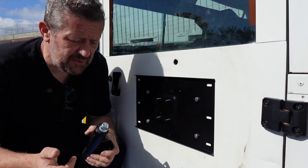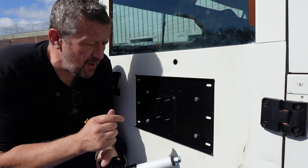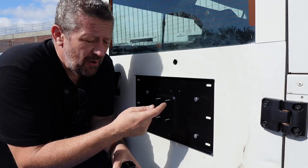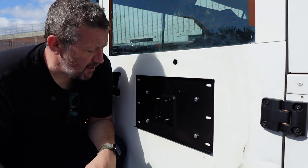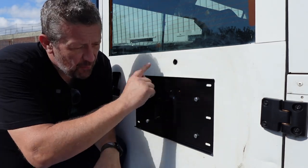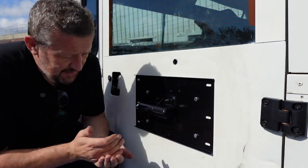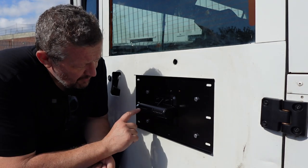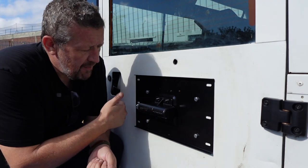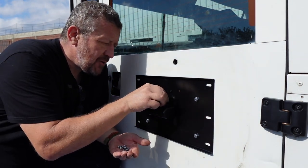When you get all the fixings for the Swing Away wheel carrier you won't have enough to use all new ones — they do ask you to use your existing fixings — but I didn't want to do that. I'd recommend heading to your local hardware store and getting M8 nuts, bolts, and washers so you can fit all new fixings and do a nicer job.